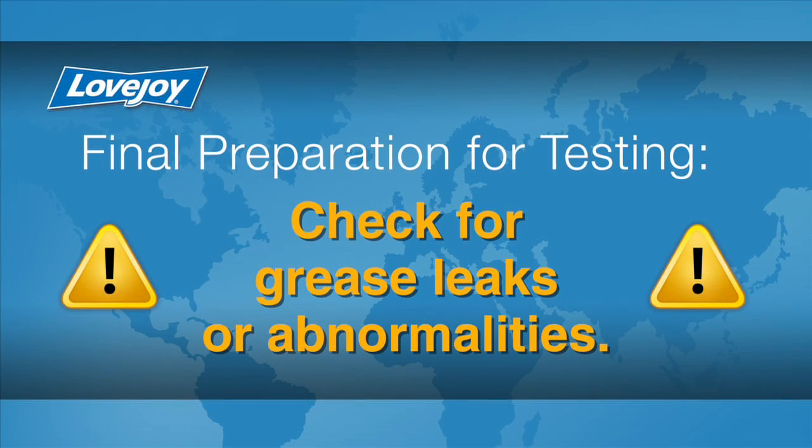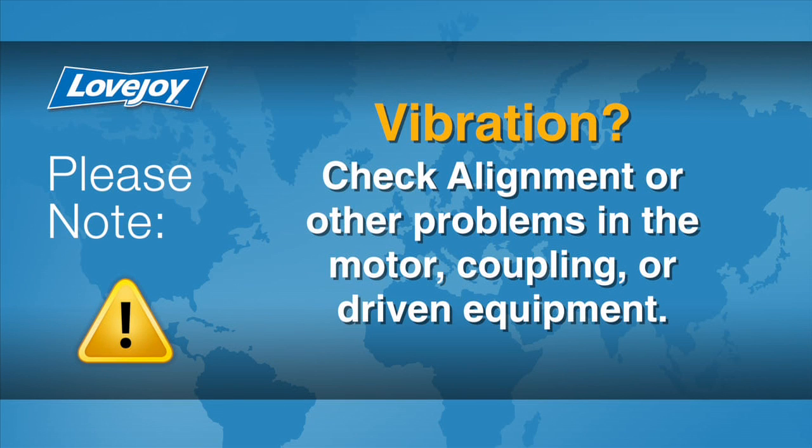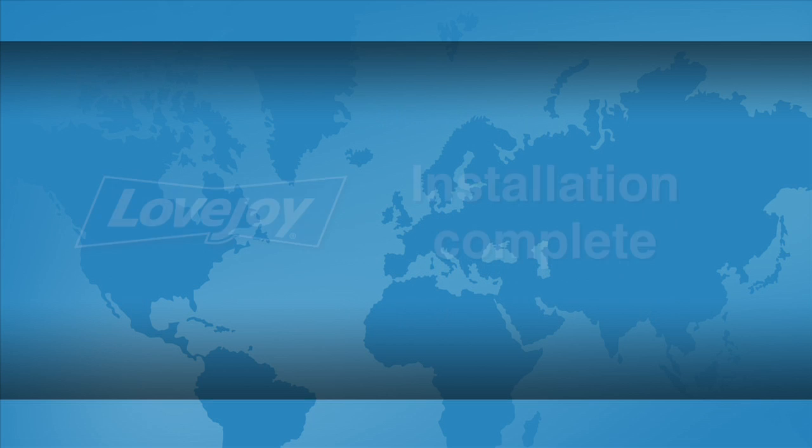Install the appropriate coupling guard per OSHA requirements and remove the lockout tagout kit from the power supply. The equipment can then be started up and tested. Check the coupling for any possible grease leaks or abnormalities. The coupling and equipment should run smoothly. If any vibration is detected, it could indicate there are alignment issues or other problems, possibly related to the motor, coupling, or driven equipment. These issues should be resolved prior to placing this coupling into operation.